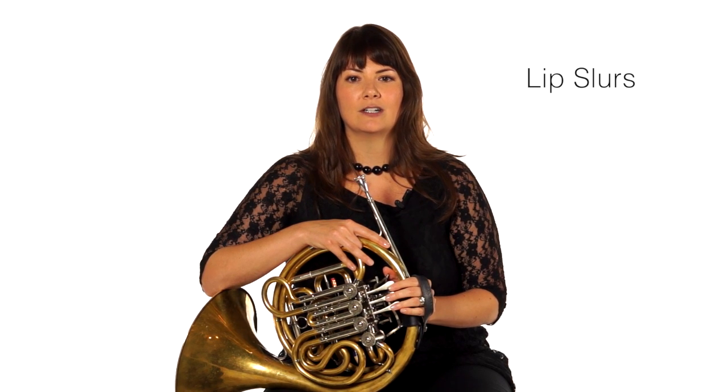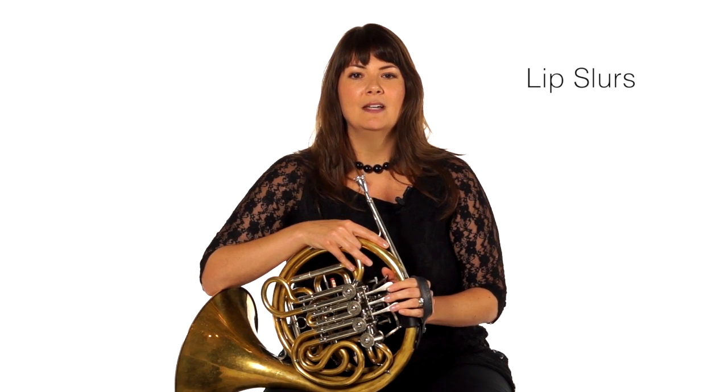Did you notice what I did? I slurred it this time. So when you play a series of notes on the same fingering but slurred, we call that a lip slur. It could be called a bugle still, but it's going to be specifically called a lip slur.